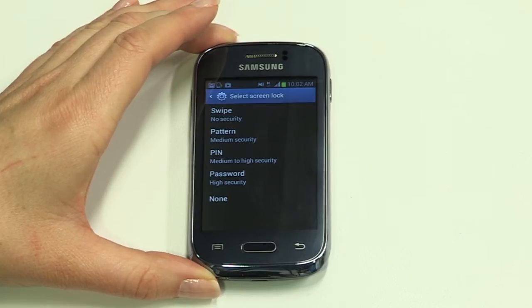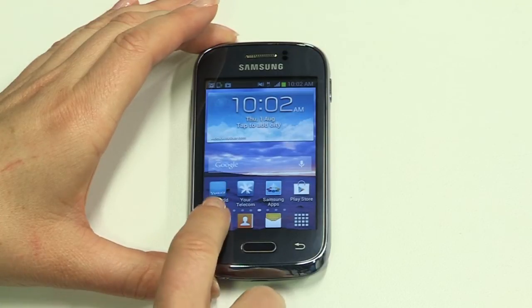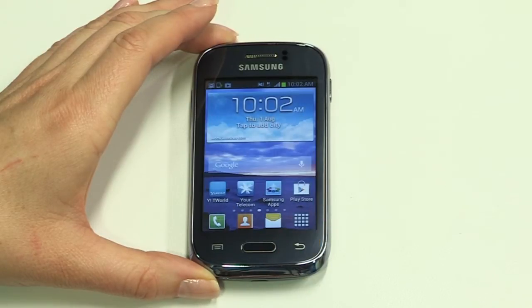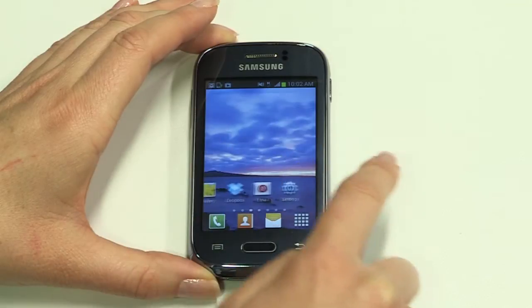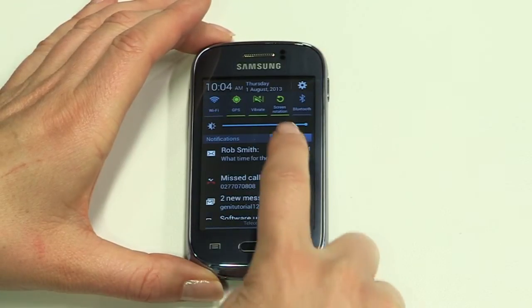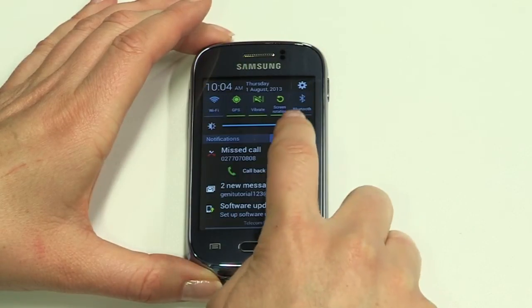To return to the home screen at any time, tap the home button. To select an icon or choose an option on the screen, just tap on it. To go back a step at any point, just tap the back button. Your Young has a number of home screens for the display of apps and widgets — navigate between these by swiping your finger from side to side. The dots show you what screen you're on. The notification bar at the top of the screen alerts you to all the latest happenings on your Young, like receiving voicemail, appointment reminders and emails. To view notifications, swipe your finger down the screen. Tap on the description to find out more, or delete all remaining notifications by tapping Clear.